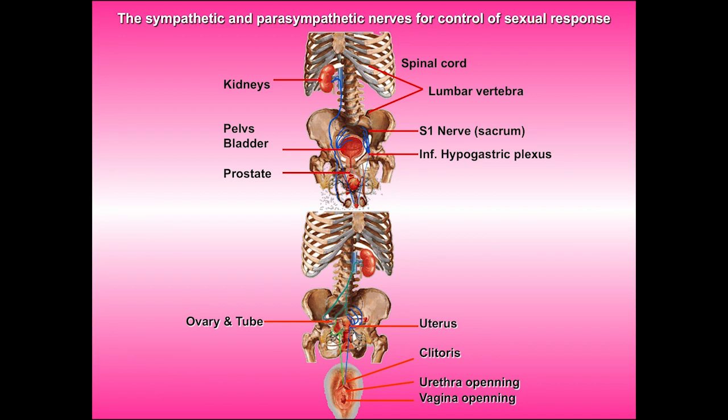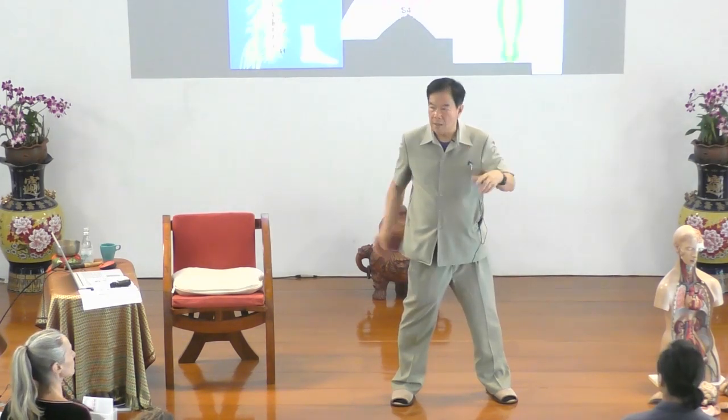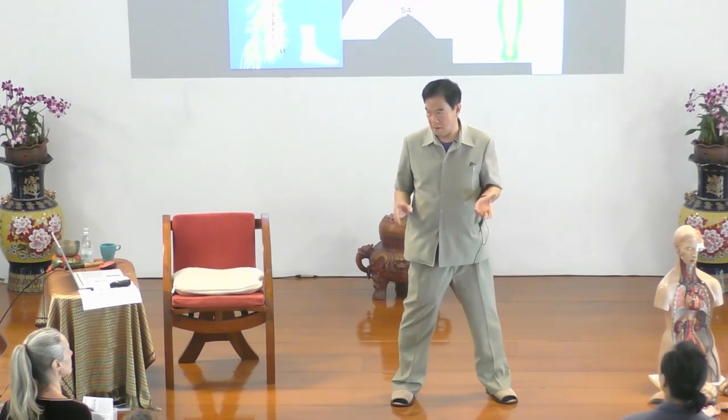There is also the sympathetic nervous system, which goes all the way down — for ladies right to the clitoris, and for men right to the glans penis and testicle. So all this nervous system is so important. We're going to do a lot of circum practice because it controls all; this is the master.